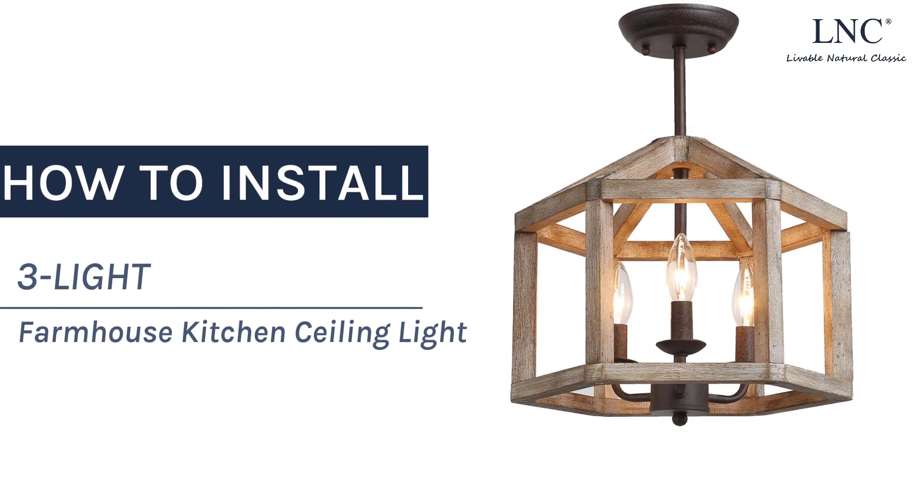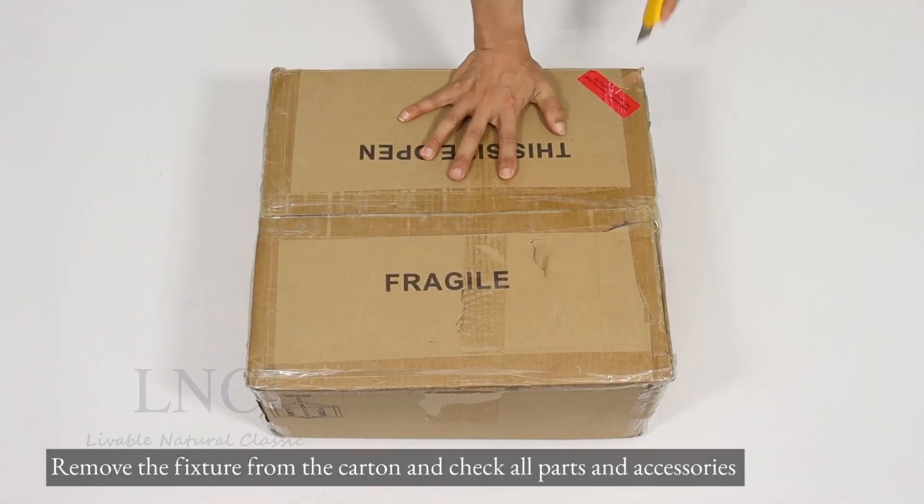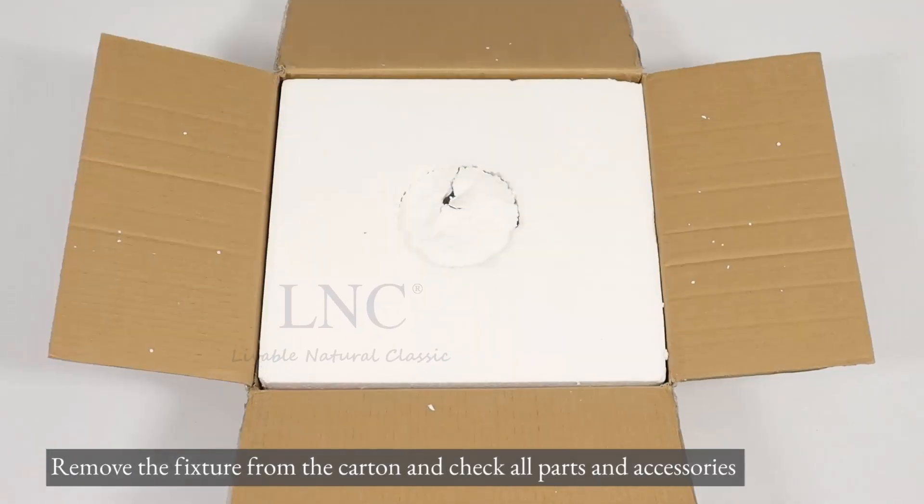How to install a 3-Lite Farmhouse Kitchen Ceiling Light. Remove the fixture from the carton and check all parts and accessories.